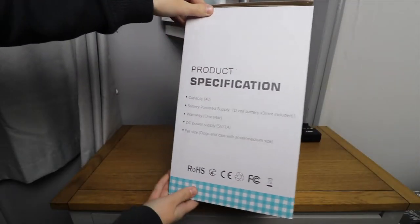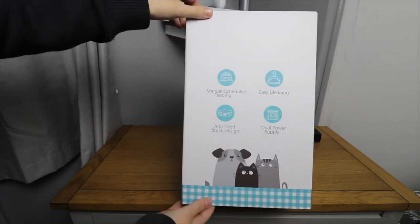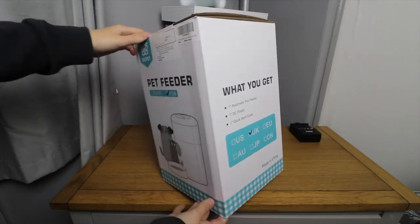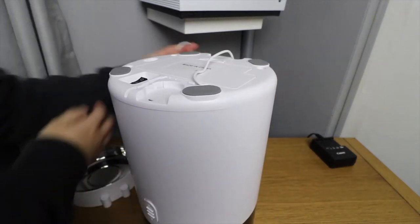The pet feeder arrived quickly and is eligible for fast Amazon Prime shipping. Unboxing the product, the packaging is very nice and the pet feeder is well packaged so it doesn't get damaged. When you lift the lid off the top, inside is the instruction manual and a pet feeding dish.